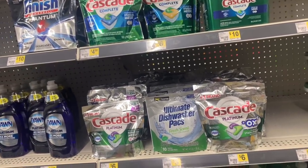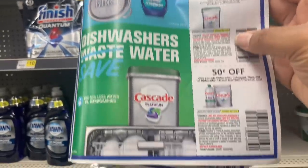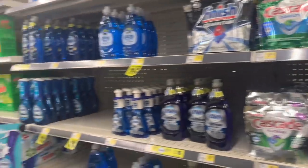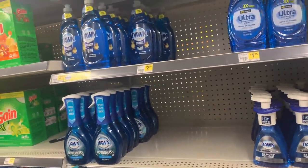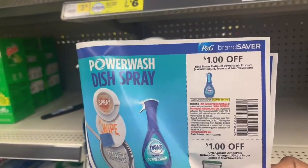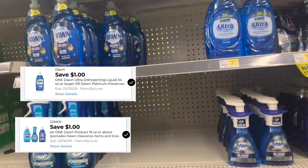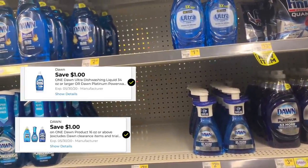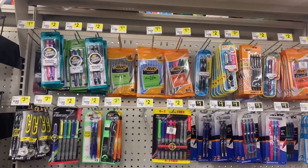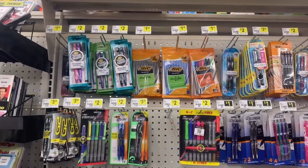Cascade coupons from the June P&G: one-dollar-off-one for the big container, and 50-cents-off for the smaller one. For Dawn, the June P&G has a one-dollar-off-one for Dawn Power Wash. Some may still have a lingering digital coupon for Dawn dish soap — check your accounts. Also, there's still a two-dollars-off-two digital coupon available that works as a filler item.